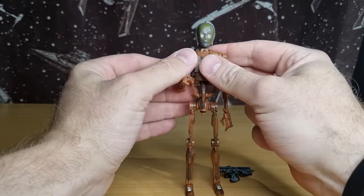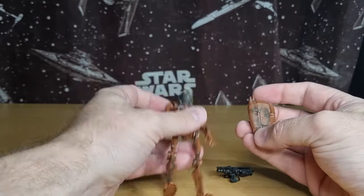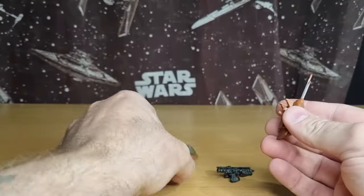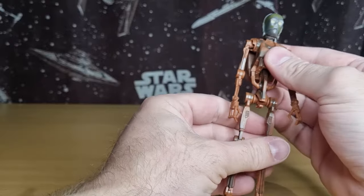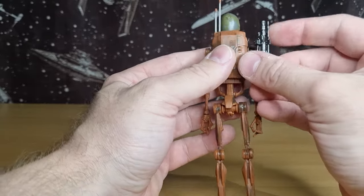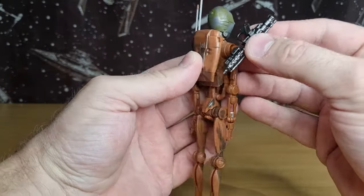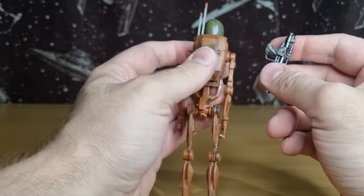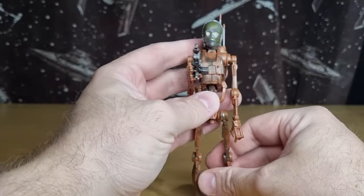We're basically getting a C-3PO head, slightly retooled to fit on the B1 battle droid body. It comes with the backpack — we've seen this Geonosian-colored battle droid before — but this time he's a little dirtier with more weathering, which is cool. It also comes with a blaster that can peg up onto the back of the backpack via a tiny little notch, so you can store it there if you choose. I'll definitely be having it in his hand though.